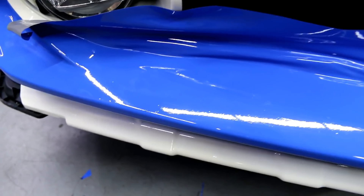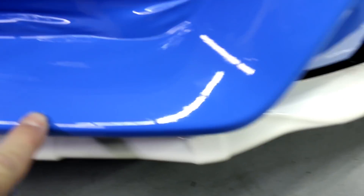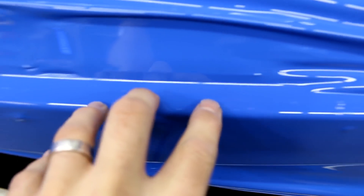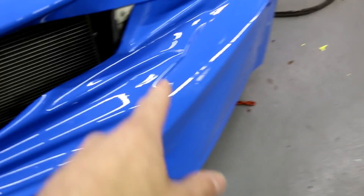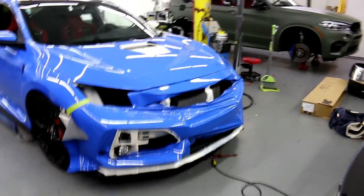So I'm going to show you right now what this looks like and the particles I have underneath the wrap. You can see some right there, some more right here, and a whole bunch up here. I didn't even bother to lay any more wrap once that happened. There are also a couple of imperfections in the paint — actual stone chips.